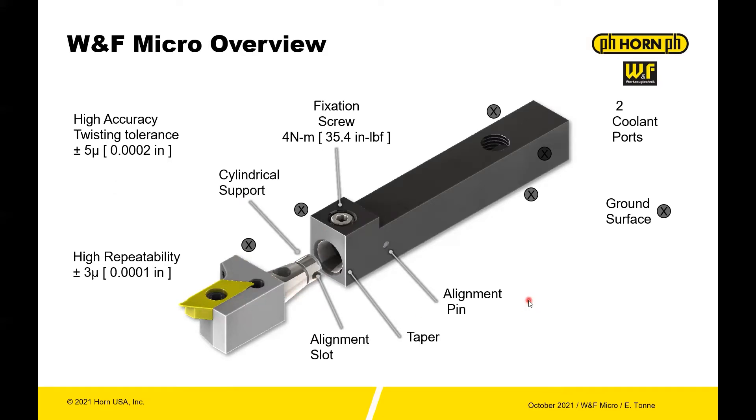Two coolant ports are available — you see one here and one is on the back end — which enables you to meet whatever system configuration you have with respect to coolant. And then lastly you have a fixation screw, making it very simple to change heads in and out at four newton meters or 35.4 inch pound force, which is what you would expect to see on a typical insert screw.